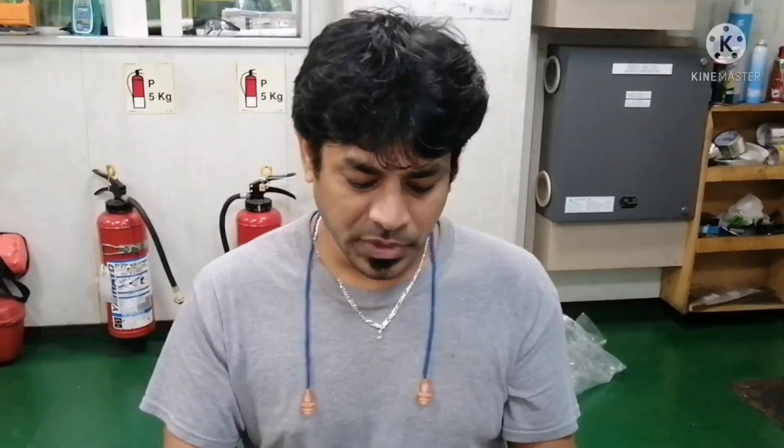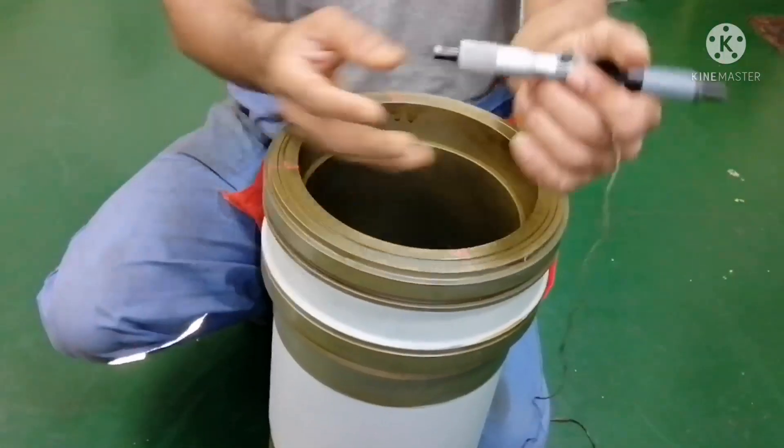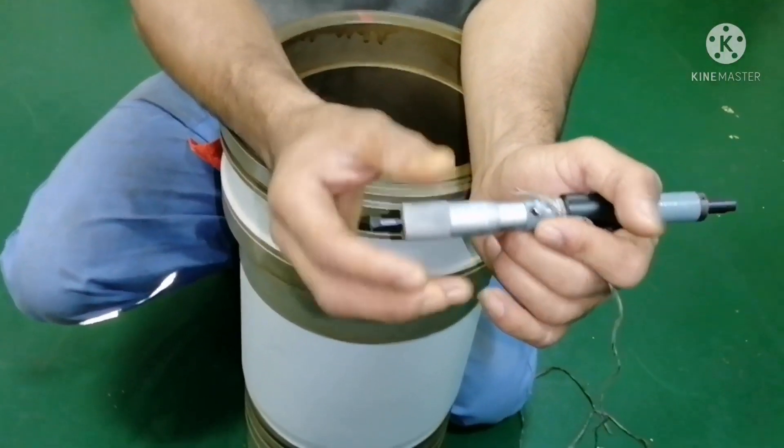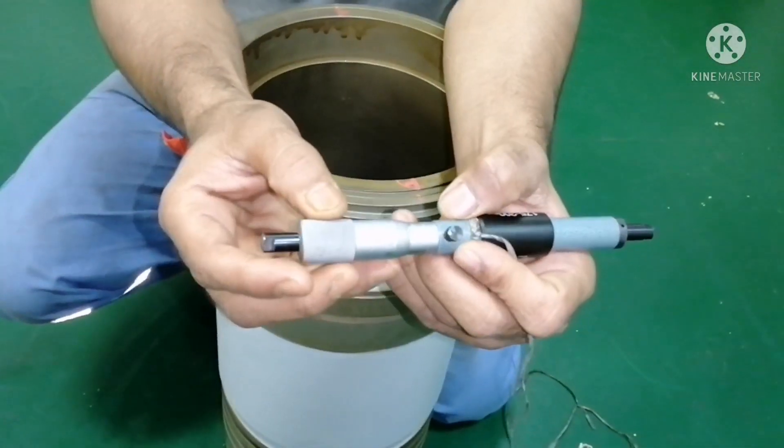I will show you how to take a reading. I will take one starboard and one forward and aft reading, so that you will get an idea about how to take a cylinder liner calibration. This liner is 185 bore, so first I set the bore gauge to 185.